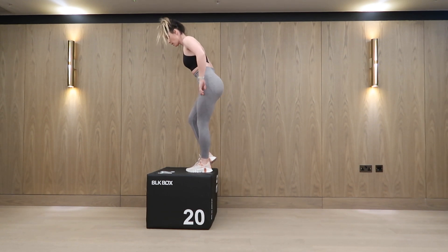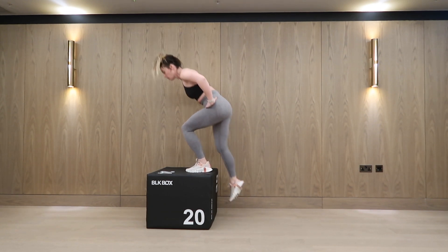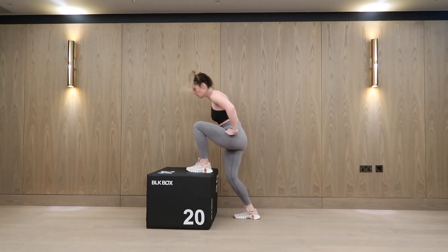Step up technique. As you can see, I'm pushing forwards as I step up right now. That's going to make it quite quad dominant.